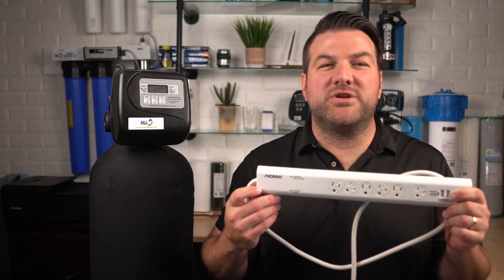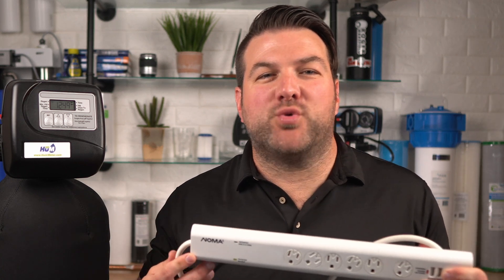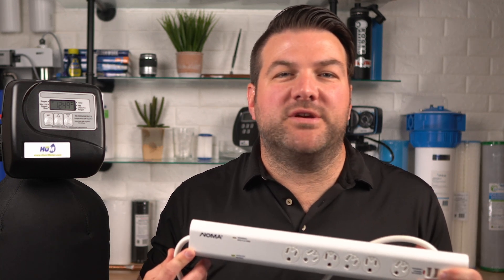Pro tip: we always suggest that you plug all your water filtration equipment into a surge depressor like this one. That way, if you have voltage fluctuations from your electrical supply, the surge depressor will prevent damage to your circuit board.